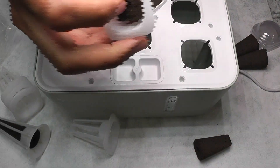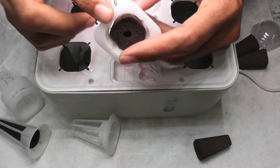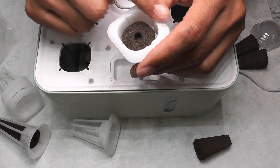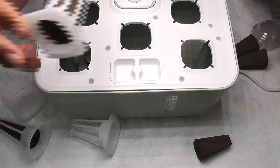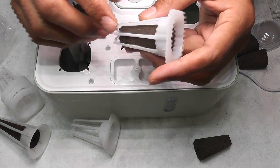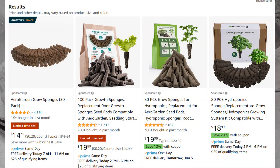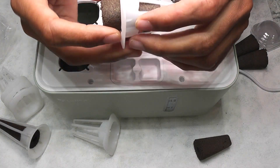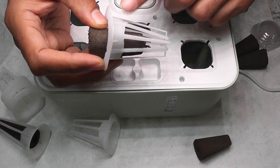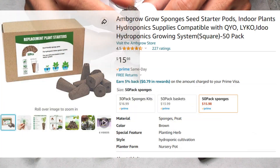I really dislike these short and square-shaped pods — I prefer standard long and round pods that are standard across many hydroponic systems. I can easily find many off-brand sponges and stickers for a very reasonable price, but I don't see a lot of options for these square-shaped sponges and they are often expensive. This is the reason I dislike non-standard pods.